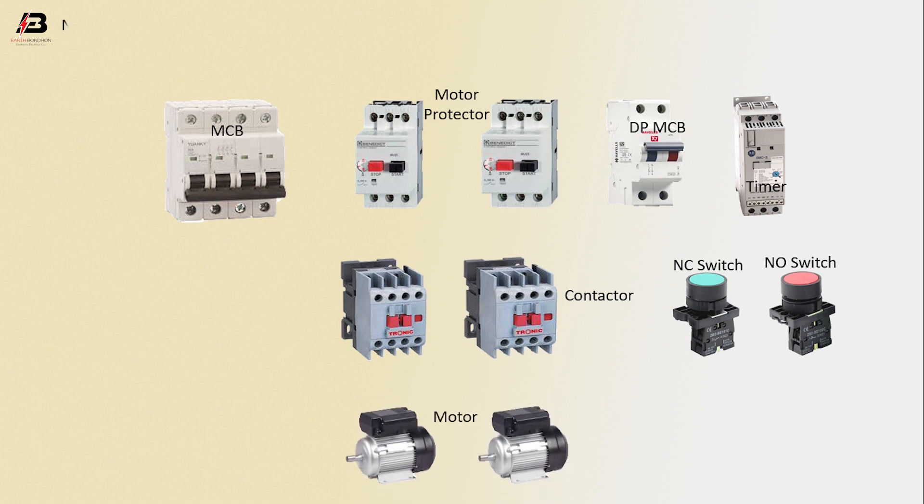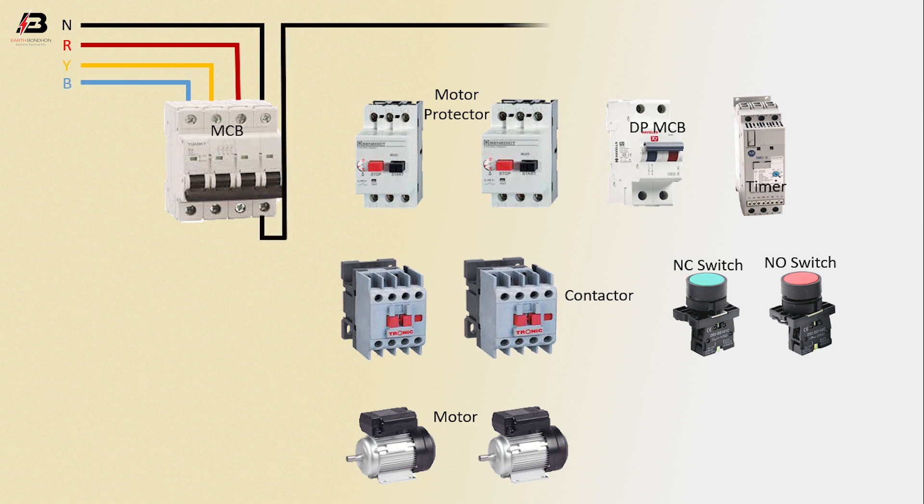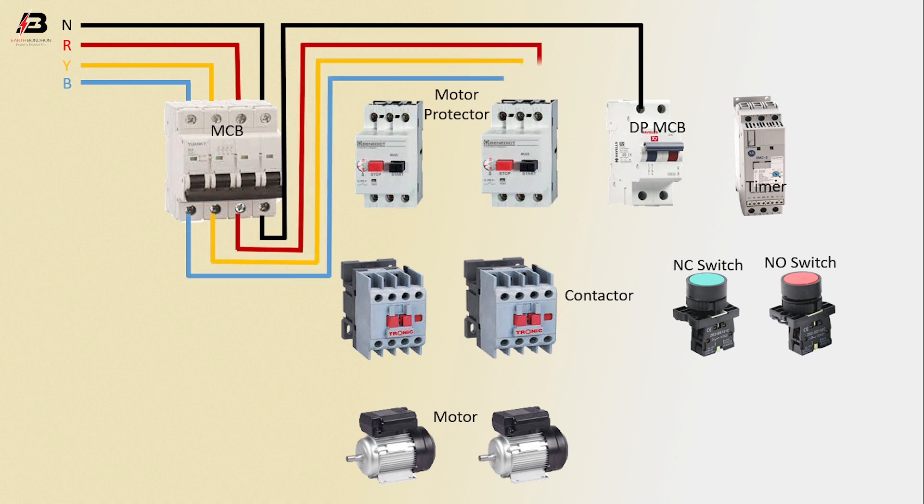Neutral connection input to MCB. First, second, and third phase connections input to MCB. Neutral connection from MCB to connect DP MCB. Three-phase connection from MCB to connect motor protector, and again another motor protector. Three-phase connection from motor protector 1 to contactor 1, and 3-phase connection from motor protector 2 to contactor 2.